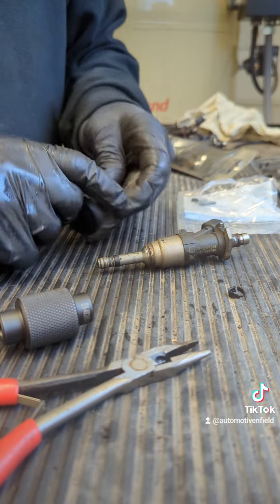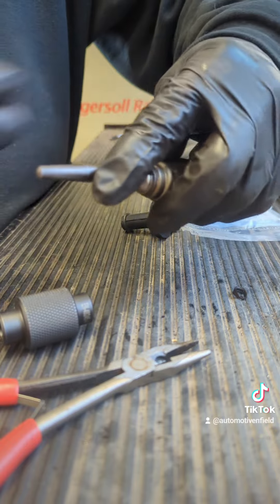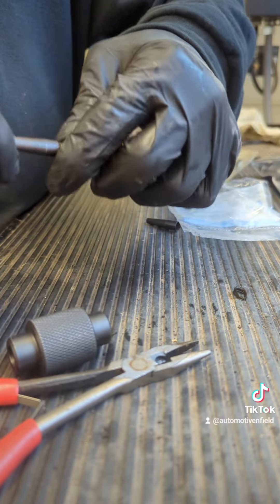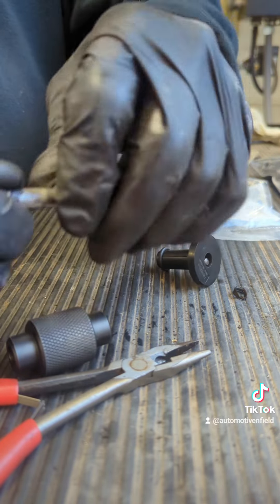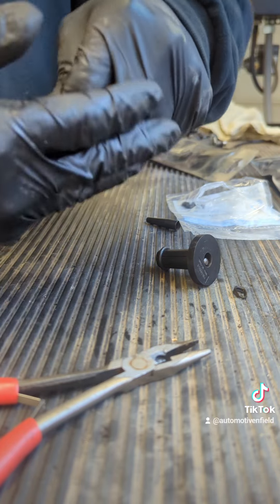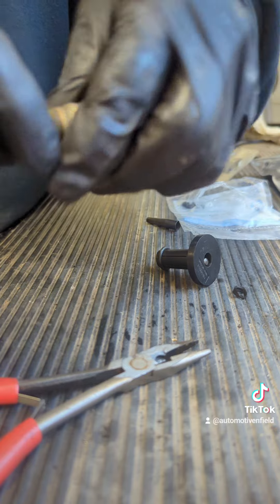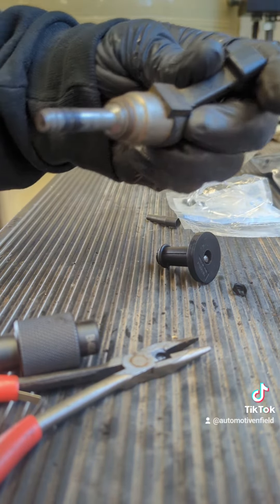Then you take the shorter one, do the inside seal, put that on there, seal, the pusher, push it onto there, size it with your fingers a little bit, and take the sizer, leave that on there for a few minutes. Boom. Brand new seals.